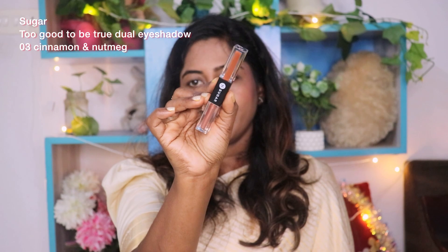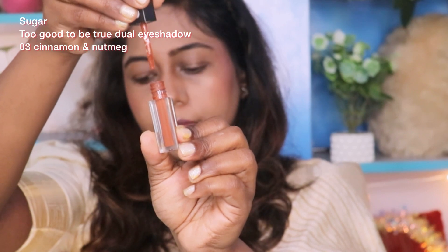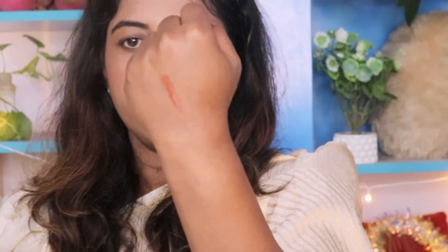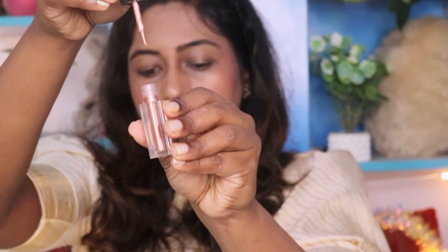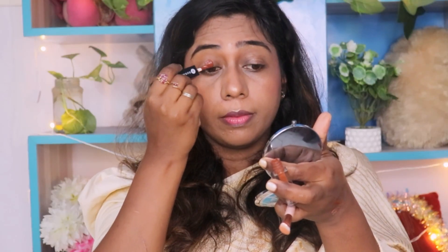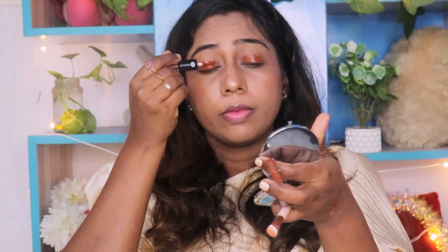For this next product — it is too good to be true. It is a dual eyeshadow. On one side it is a beautiful liquid eyeshadow in the shade Cinnamon Nutmeg. This color is very good, one of my most favorites. On the other side is a beautiful glitter shade that doubles as a glitter liner. You can use it as a glitter eyeshadow or liner — it's a very beautiful combo with just two colors, perfect for a wedding guest look.